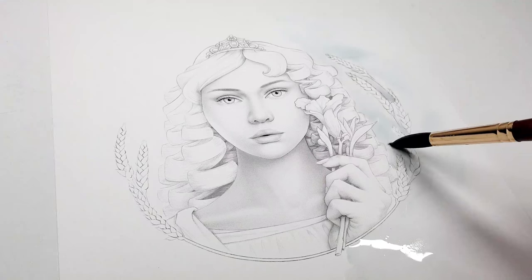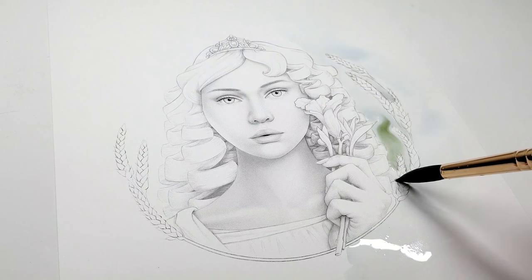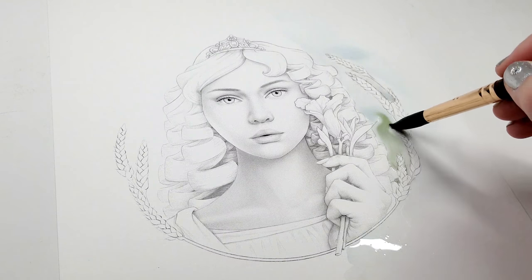Step three is to drop in the color. This is the fun part — once you've wet the paper where you want the color to go, you can just drop in whatever colors you like.